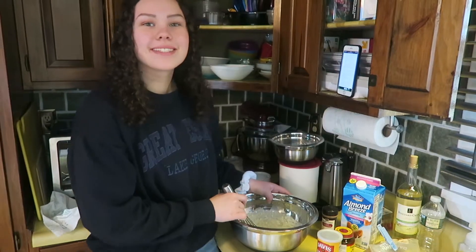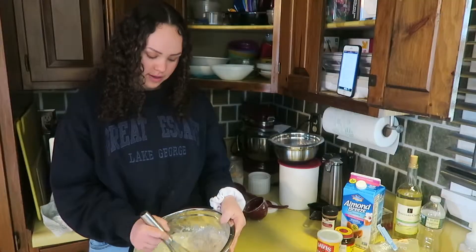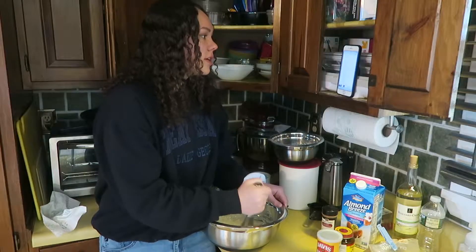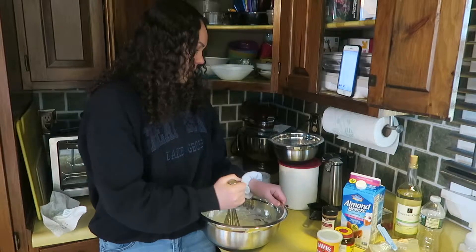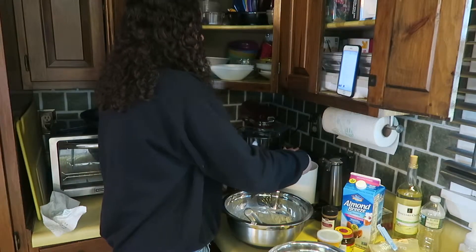Two tablespoons — you're supposed to do it two tablespoons at a time. It's kind of a problem. Oh wait, I only did one cup of flour! What is wrong with me? Why did I only do one cup? I am so dumb.